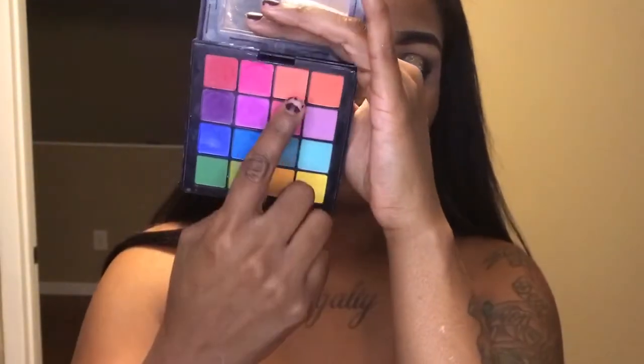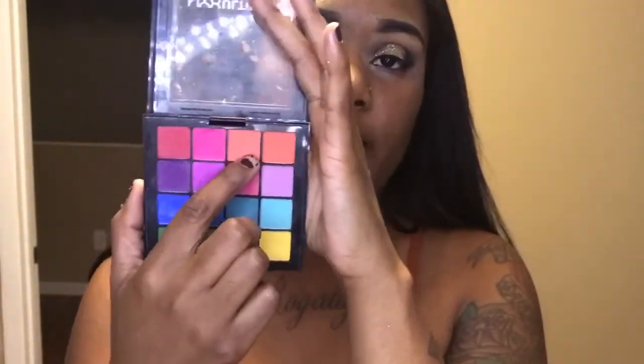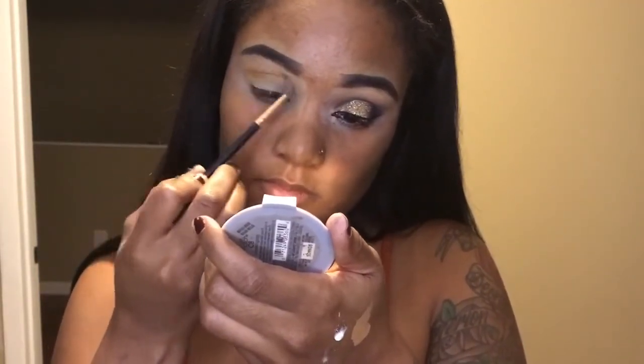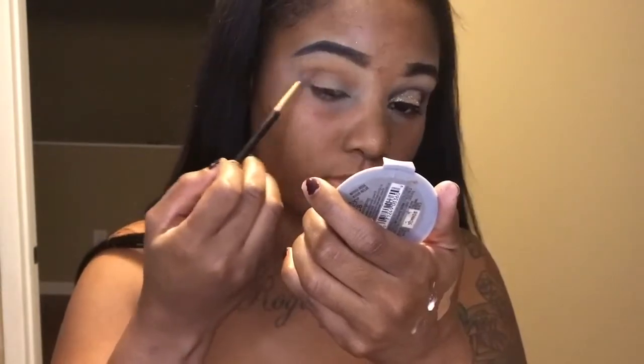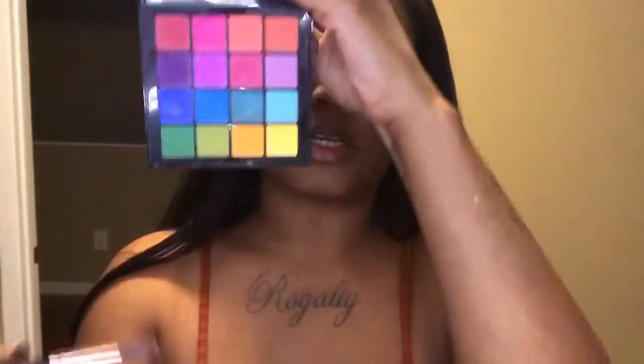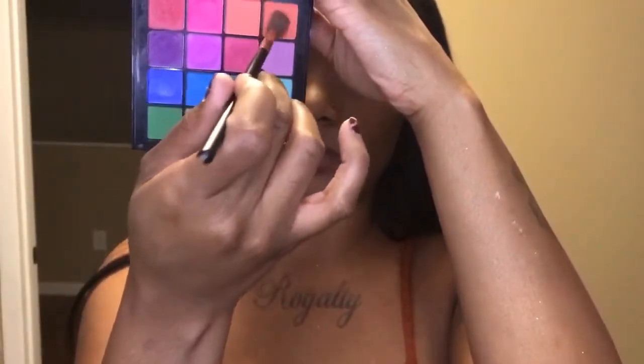Now that I have that down, the next shade I'm going in with is going to be this orange and I'm going to apply that just a little bit beneath the transition shade. Using the same brush, I'm going to deepen my crease with this orange.